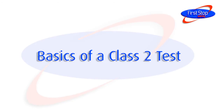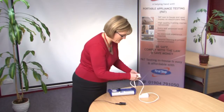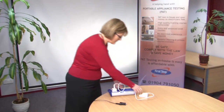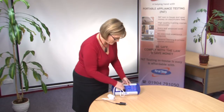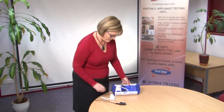As the safety of Class 2 appliances is provided by double insulation, only this needs to be tested. This test is similar to that for Class 1, except a higher reading is required for the appliance to pass. The test itself is very straightforward.